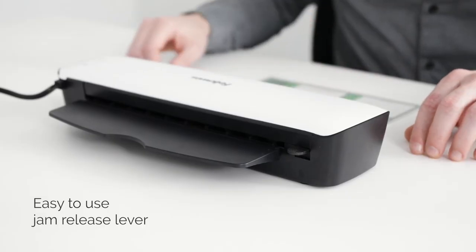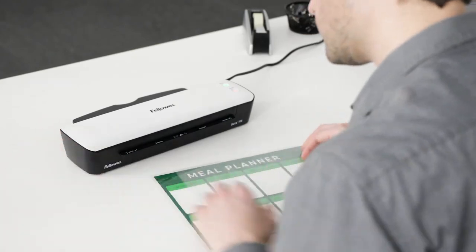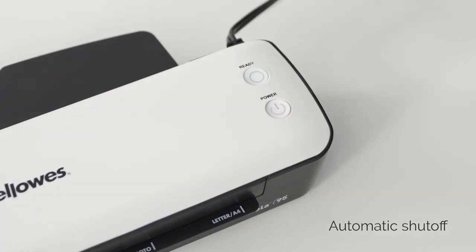Remove or re-center pouches with the easy-to-use Jam Release lever. And auto-shut-off saves energy and prevents overheating.